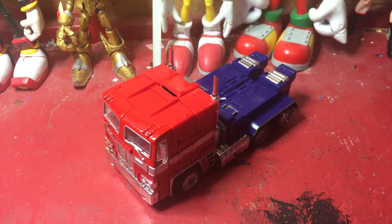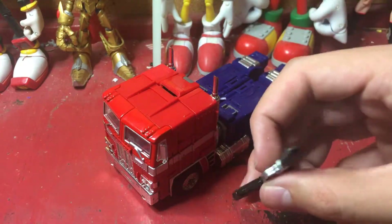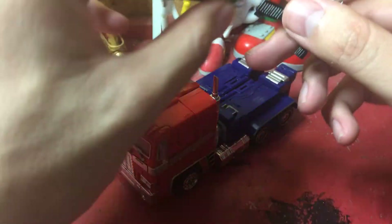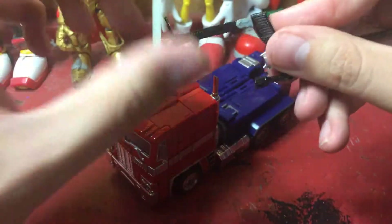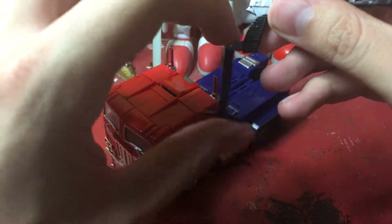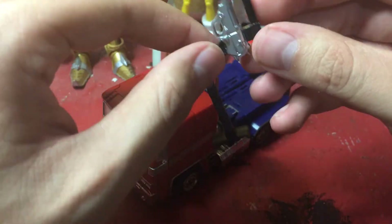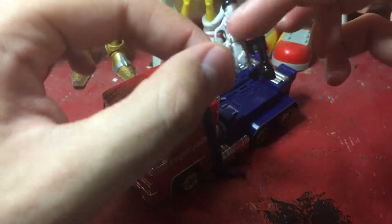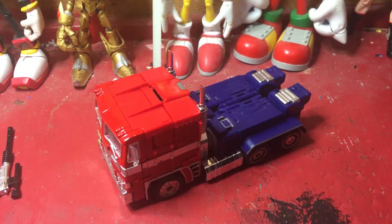He comes with a Megatron in gun mode, which is metal — alloy, mostly metal. It also comes with a stock that you can slide into the back here and it will stay on. And there's also a hinge that you can bend the stock. But yeah, this is not an official Transformer, since there's no Decepticon logo at all — there's not even an Autobot symbol here.